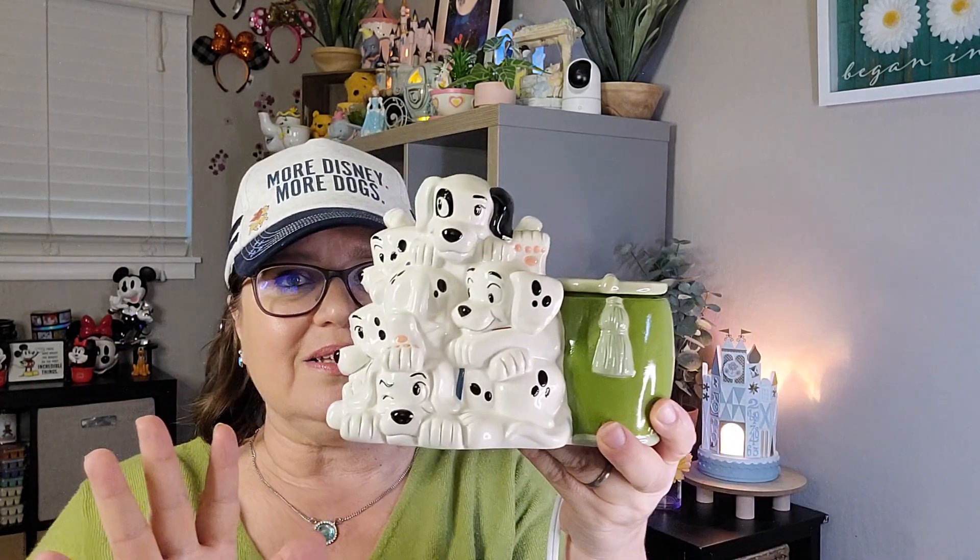This one is actually not super pricey, so it's a perfect addition to your Disney collection. Patch already smells amazing with that scent pack in. I highly recommend this whole collection. I hope you enjoyed that and consider adding this to your collection. I'll see you in the next video — thank you so much, guys, have a great night!